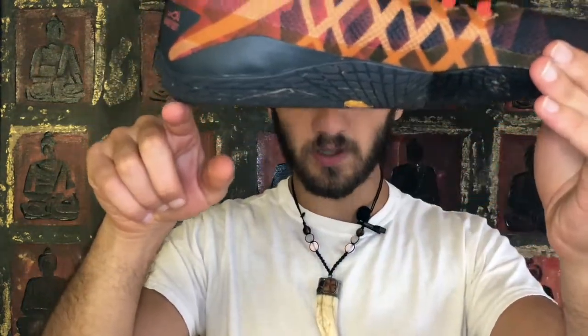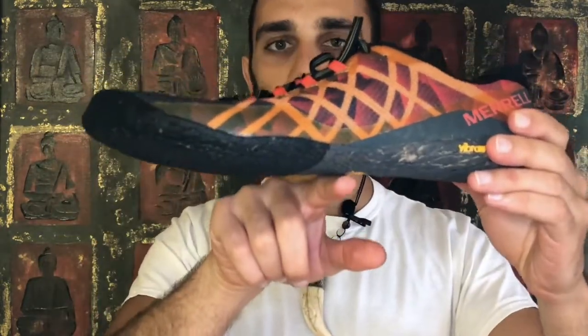We are talking barefoot running shoes. So why did I choose the Merrell Vapor Glove 3? It has an extremely wide toe box, it has a barefoot sole. Now it is not zero drop — there is about a two-millimeter difference in the midsole — but you can hardly tell, it might as well be zero drop. It is extremely breathable; when you're running your foot gets natural airflow every time you move.